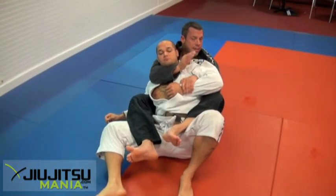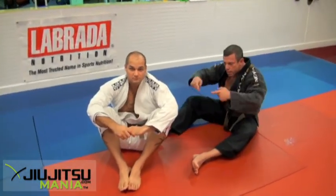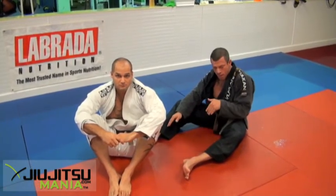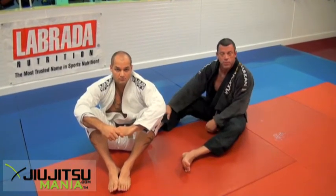So that's taking the back: ride him, surf him, give him space to turn. When he turns, set the hooks, apply healthy pressure, mark the wrist, get the trap, and move close to him.